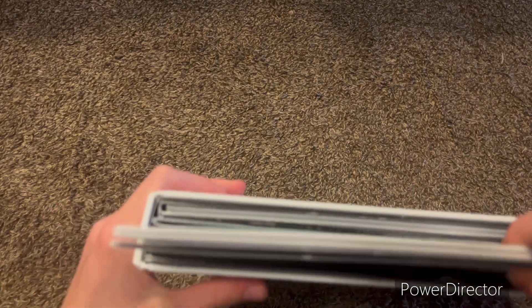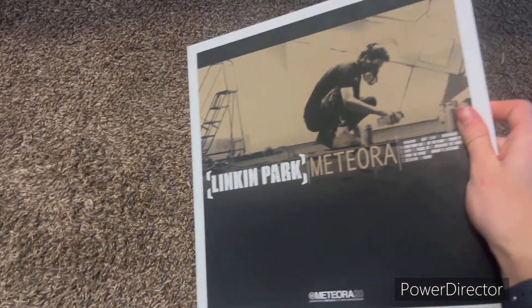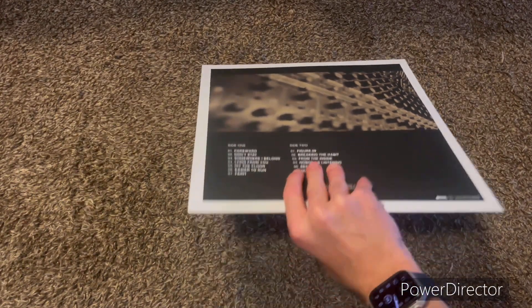So let's look at the vinyl first. Of course we have Meteora — no bonus tracks, just the regular Meteora, which I like. It doesn't have Lost like the CD set does.